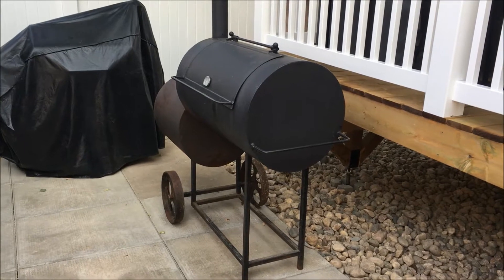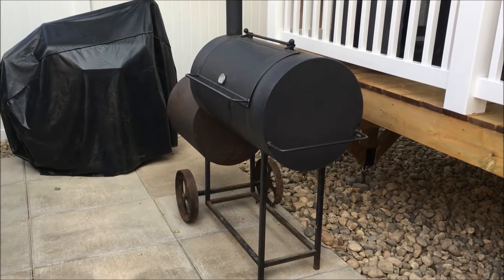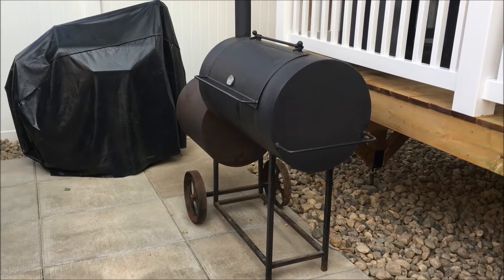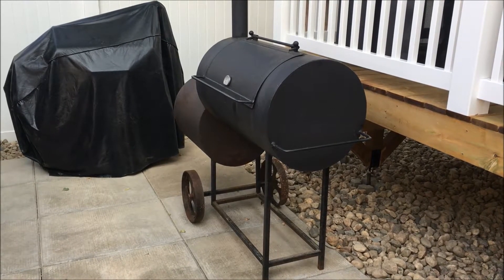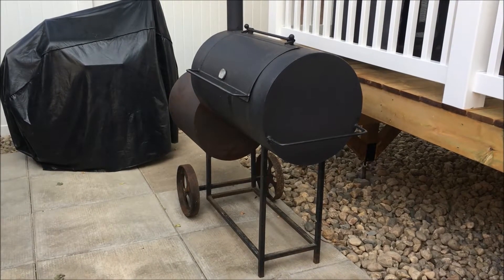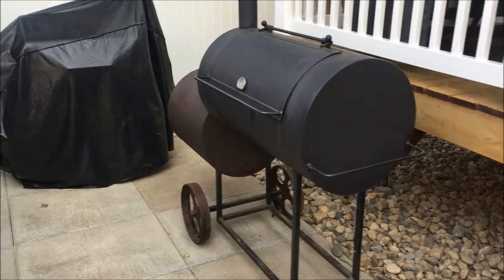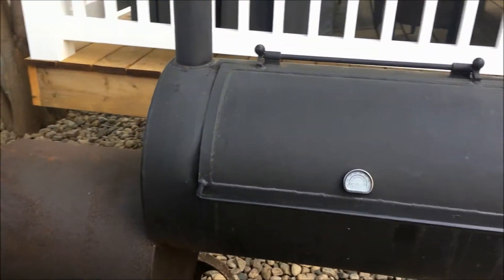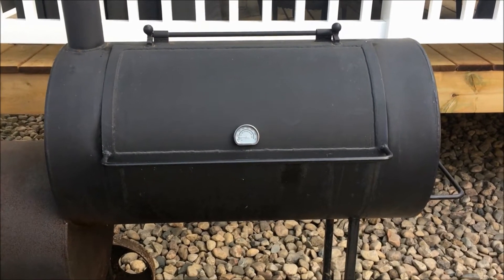All right guys, there it is — this might get a little shaky as I give you the tour. Like I said, I got this on a classifieds ad. The guy said he paid about $850 when he bought it and he was asking $300. I asked him if he'd take $250 and he said sure, so I think I got a steal of a deal on this thing. It doesn't need a full restore but it hasn't been used in a lot of years and you can kind of tell.